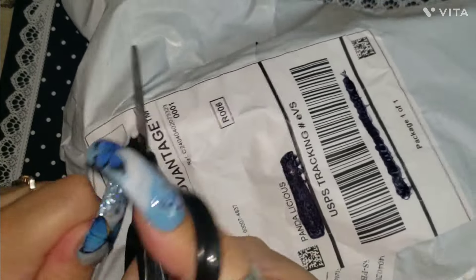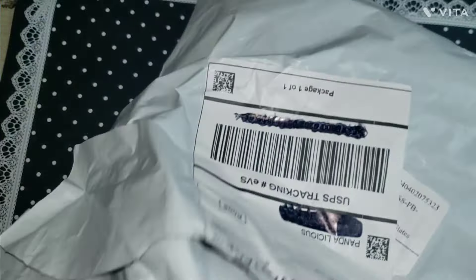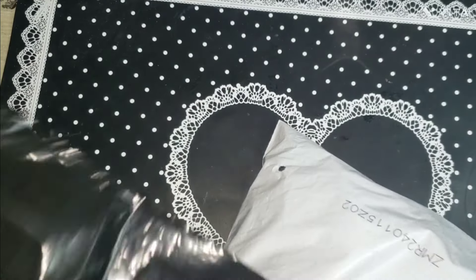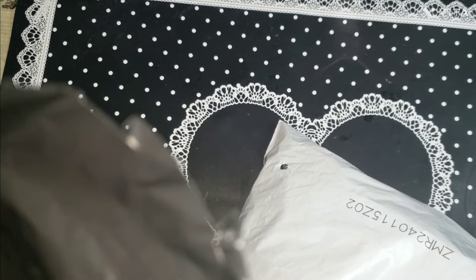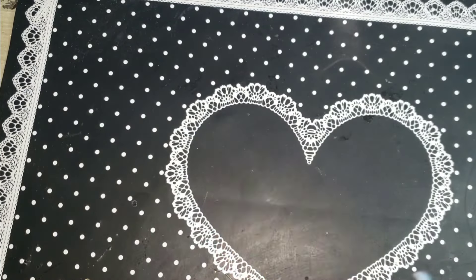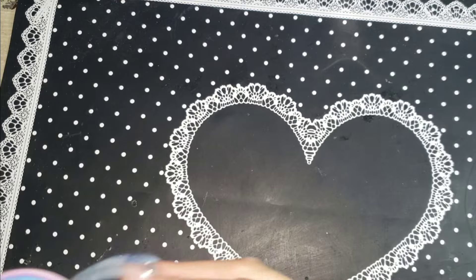I did go on Shein and I found some charms and stuff that I thought were really really cute. As you guys can see, it's just a little sum sum — not too crazy. I just want to share it with you ladies and I hope you guys enjoy it because they have some cute charms.